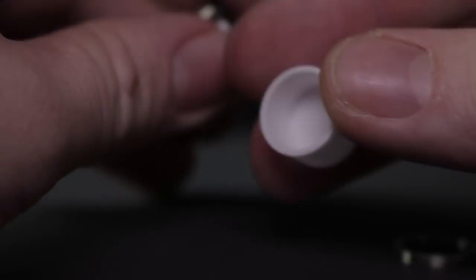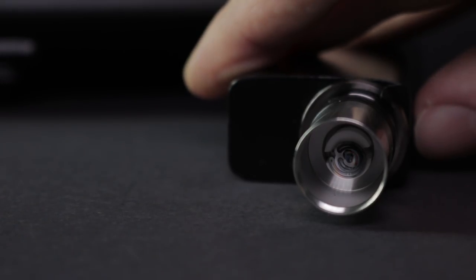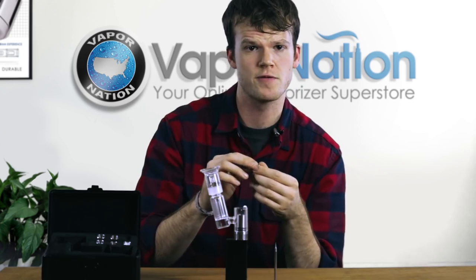There's a ceramic as well as a titanium and then there's also a quartz. All the nails also feature a 316 steel heating plate, which means they can be used for temperature control or wattage. This also makes for really even heating across the surface of the nail.